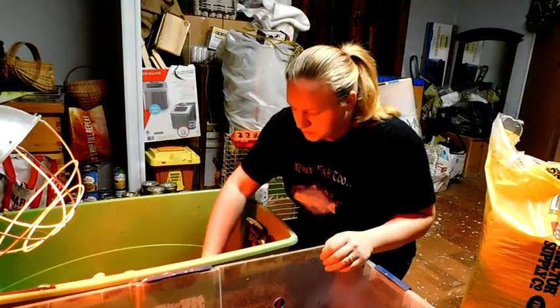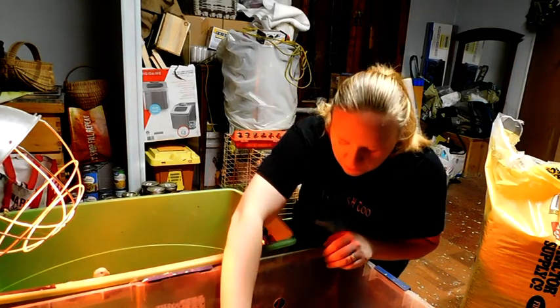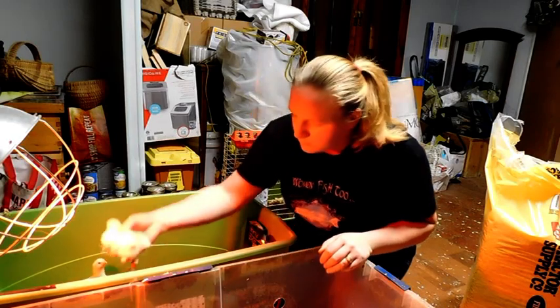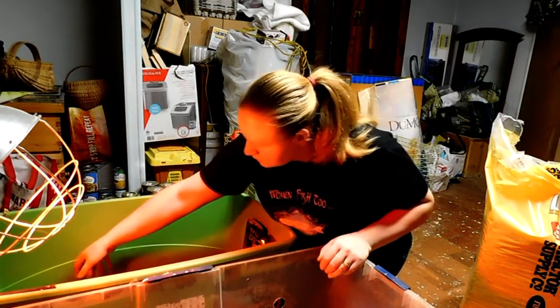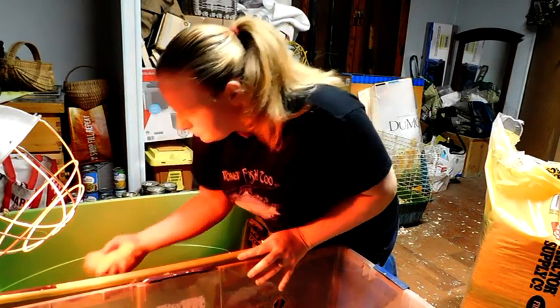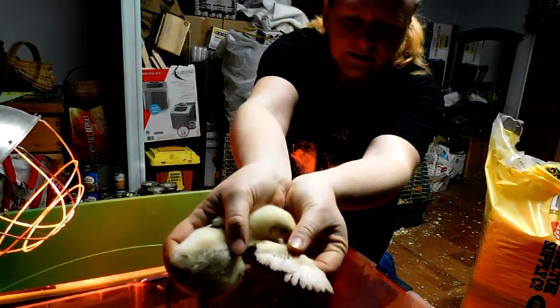Now I'm just going to move everybody over. You can already feel the weight on them. Their little wings are starting to get some feathers — if you can see that right there.